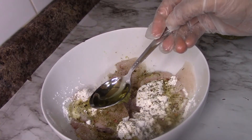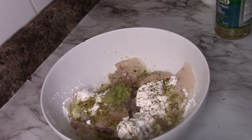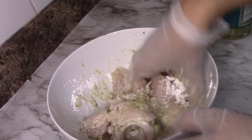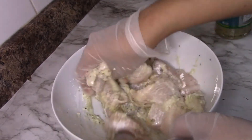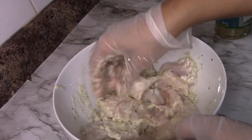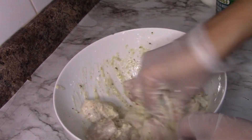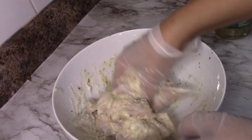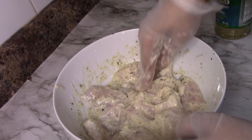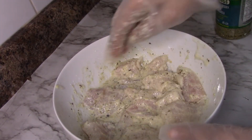Let's add some oil. Then we will mix it thoroughly. We have mixed this well and we will leave it for half an hour so that the marination will get better.